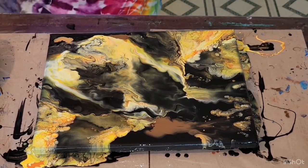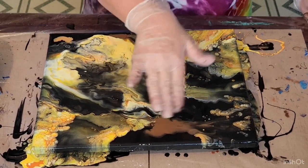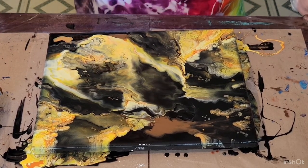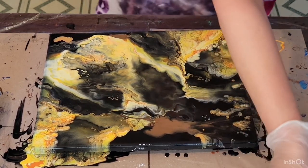I had pretty cells there and it blew them all away, but I love it. I think it could have done without the chocolate in the background, but it looks very, very cool. Let me give it a torch and see if something else happens.